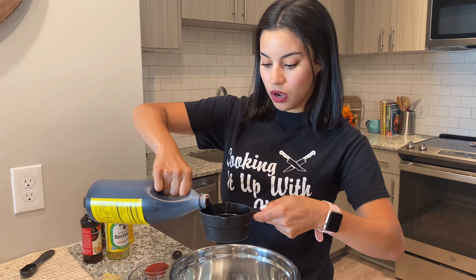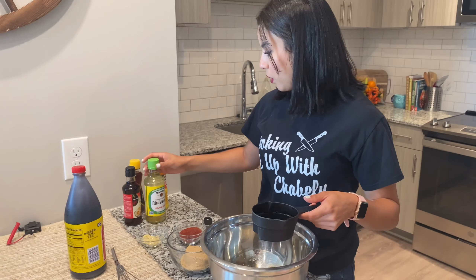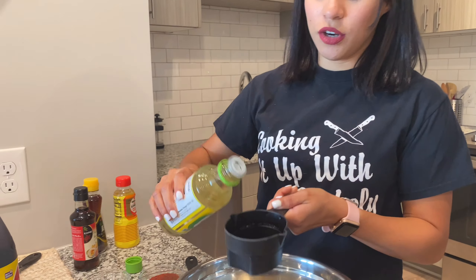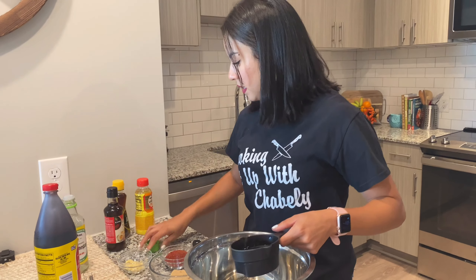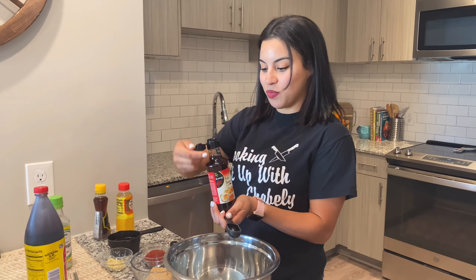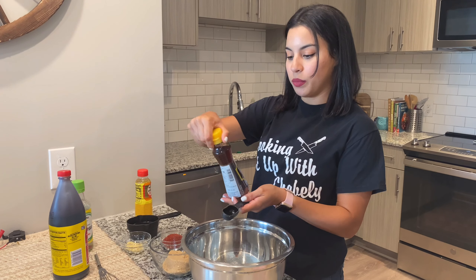I'm going to go ahead and start off with half a cup of soy sauce. Next, I am going to do another half cup of the rice vinegar. You can find all of these ingredients in your nearby Korean grocery store, or you might even find some of them at Walmart too. Since I'm going to be eyeballing everything, I'm just going to start off small. I'm going to add some fish sauce — just one tablespoon.